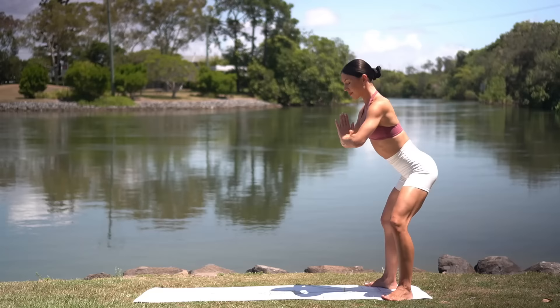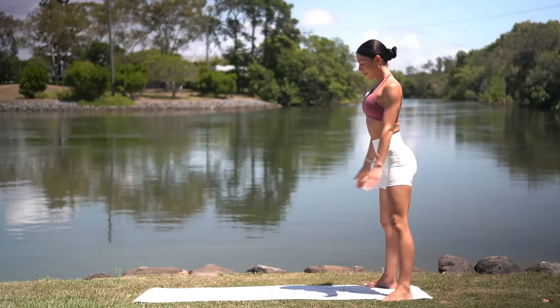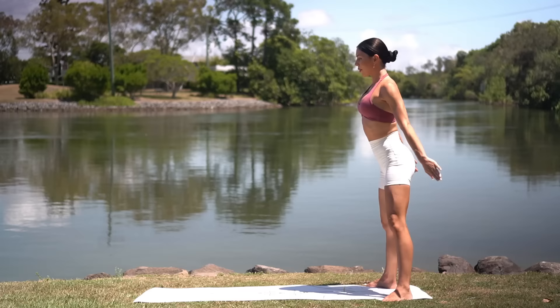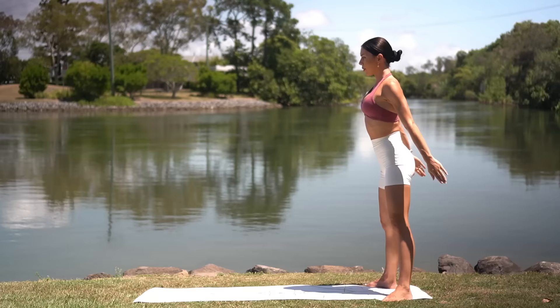Three more. Two. And one. Now let's go all the way up and all the way down. Exhale as you press up. Inhale as you lower. Eight more. Really press down through your heels, squeezing your glutes at the top. You've got it. Let's do two more. And last one.